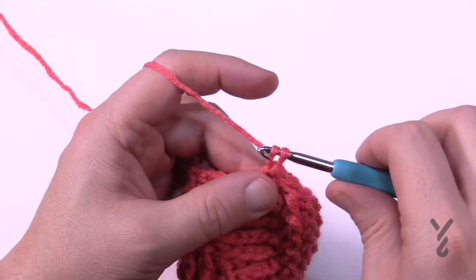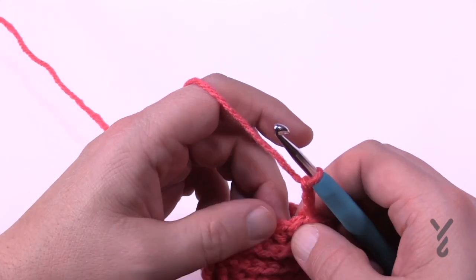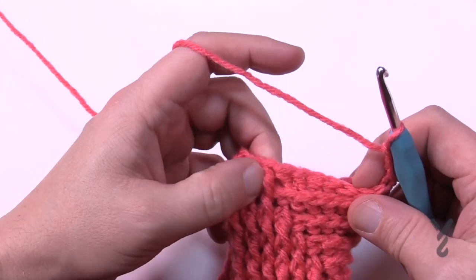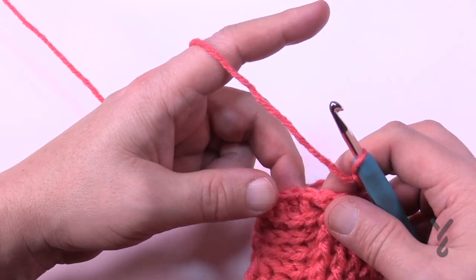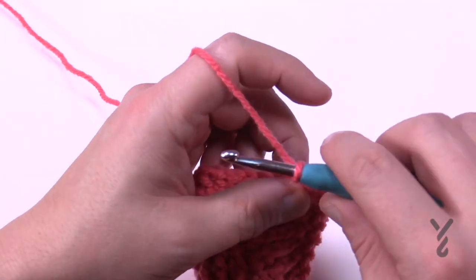Round number nineteen — chain up three, you know the drill, doesn't count as anything. There are going to be eight back post double crochets in a row, so take that one and make it a back post. The remaining two are front posts. Then at the transition, the next eight are back posts and the next two are front posts. Do that all the way around for round number nineteen.